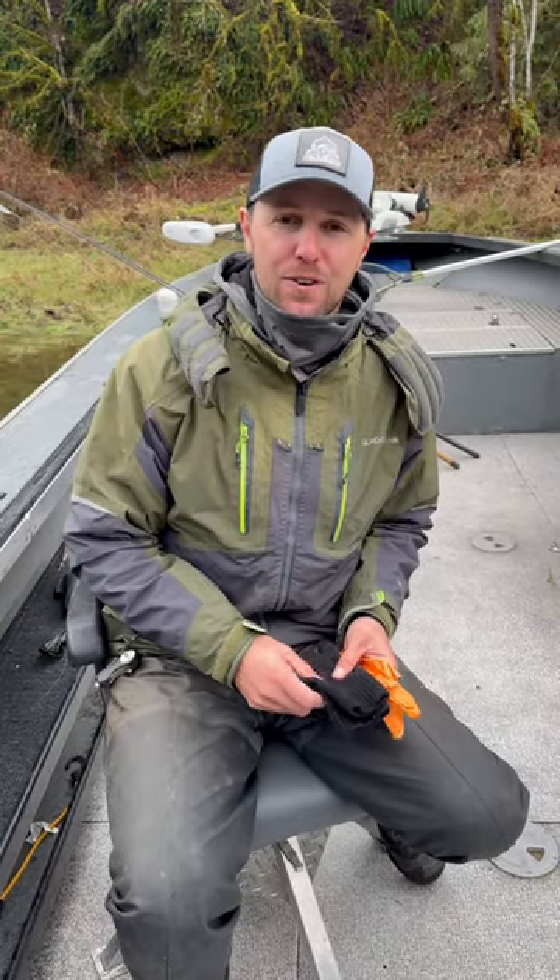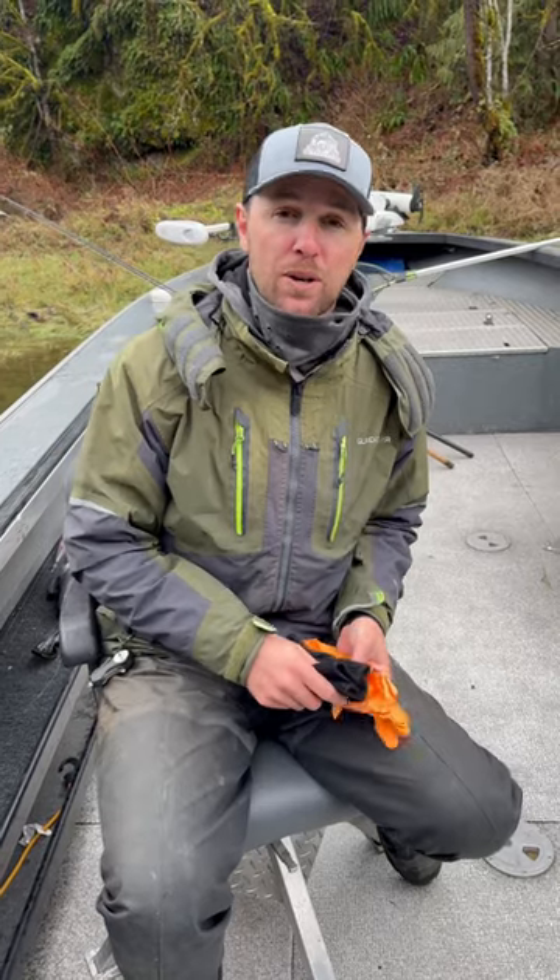Hey everyone, Cameron Black with Gone Catching Outfitters and Addicted Fishing, and today I'm going to show you how to keep your hands warm while winter steelhead fishing.